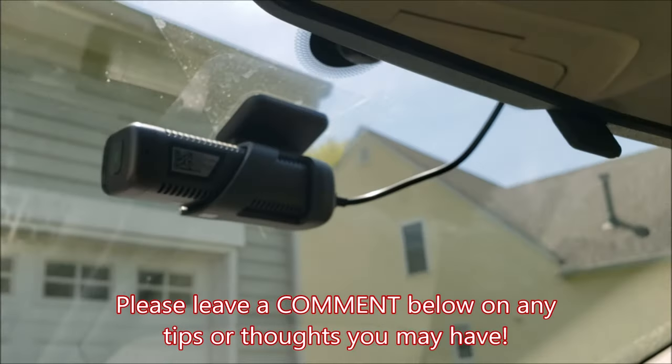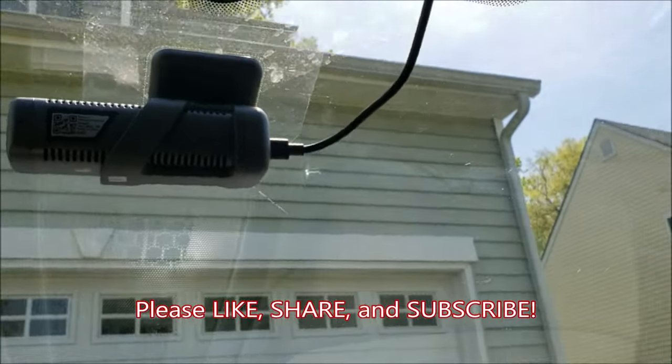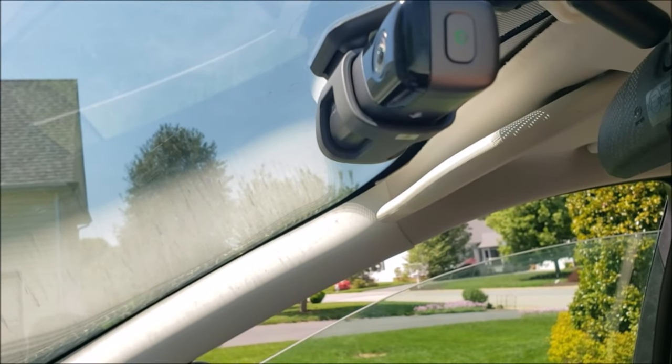Now you can sit back and have the peace of mind of having a new dash cam successfully wired to your vehicle — start recording! That wraps up this video on how to install a dash cam on our 2013 through 2016 Ford Escapes. If this was helpful, please like it, share it, subscribe to the channel, and stay tuned for the review of this very cool 70mai M500 dash cam.